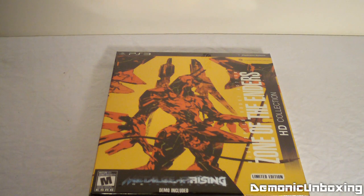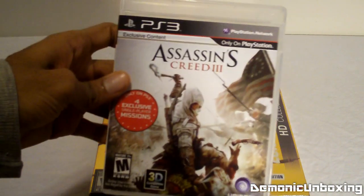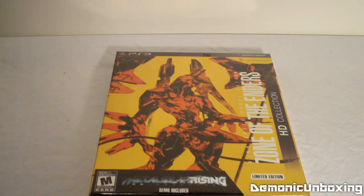Happy Halloween everybody, I'm DemonicFoyle and today I will be unboxing the limited edition of Zone of the Enders HD Collection, which comes with the Metal Gear Rising Revengeance demo. This is going to be a very short unboxing video because I want to get back to playing this game right here, which I'm having a blast with.